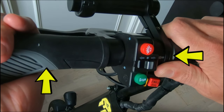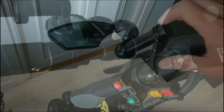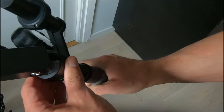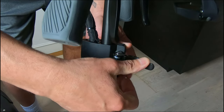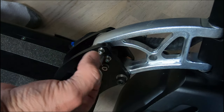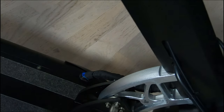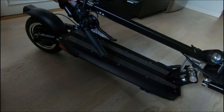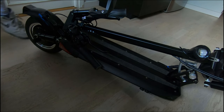To fold the handlebars, lift up on the handle grip and push on the slider, then repeat for the other side. Next, release the stem locking clamp and slide the top portion of the stem down, then pull out on the folding lock pin. When the handlebars get close to the rear fender, turn them slightly left or right and listen for the click of the locking pin to confirm you have a good secure fold.